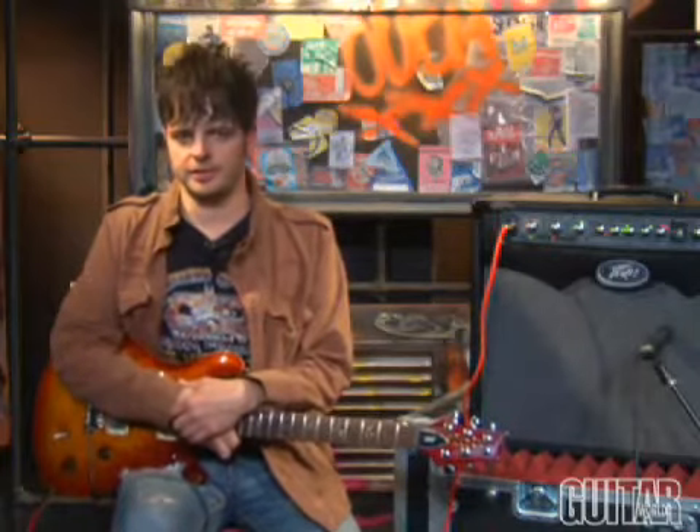Hey, this is Paul from Guitar World, and today we'll be looking at PV's answer to modeling technology, the PV Viper Series 75-watt modeling guitar amplifier. Let's take a quick look.